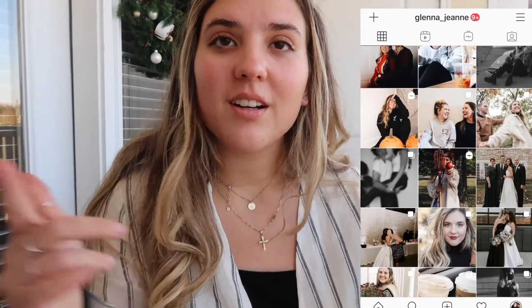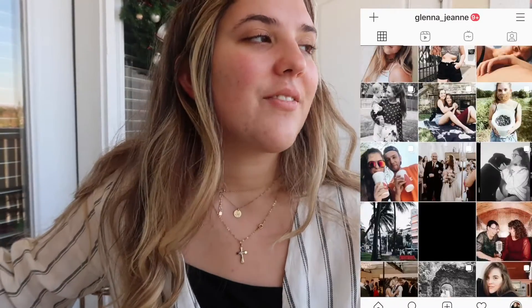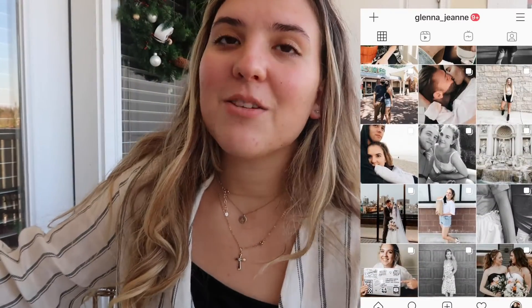Thank you so much for watching my video. I hope that you enjoyed it — please give it a thumbs up if you liked it. Tag me on Instagram with your balcony and your holiday decorations; I would love to see it. It would make my heart super happy if you subscribe to my channel so that we can be friends. I hope that you enjoyed these two things that will make your apartment balcony look decorated for Christmas without damaging anything or putting too much work in. It was super fun to hang out with my mom and to do this.